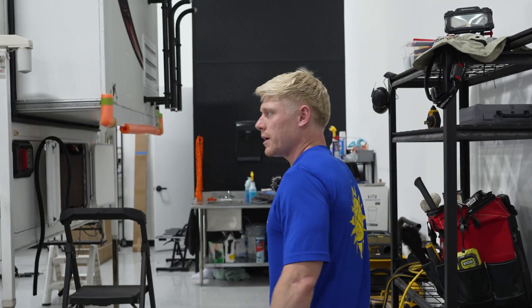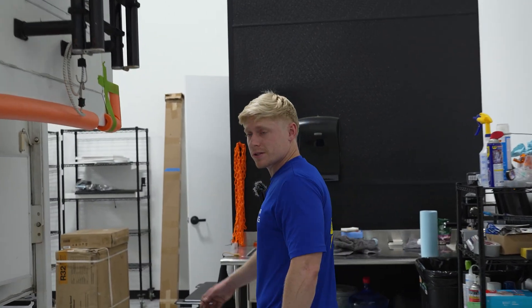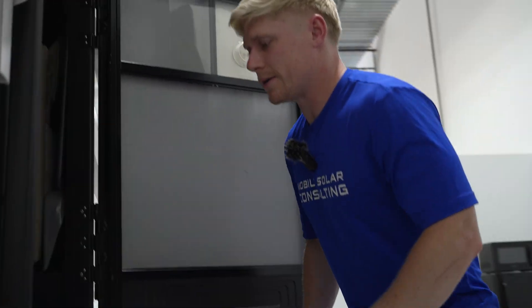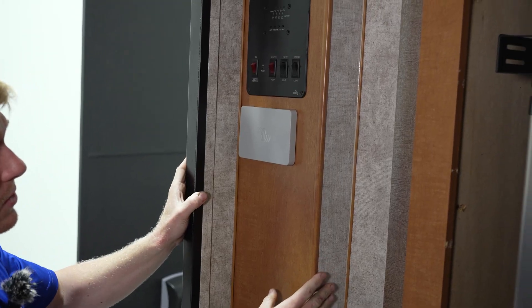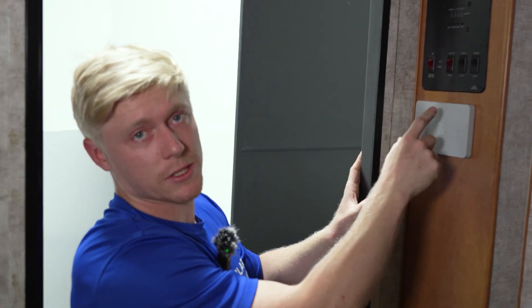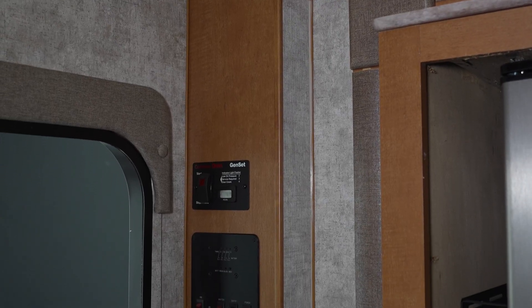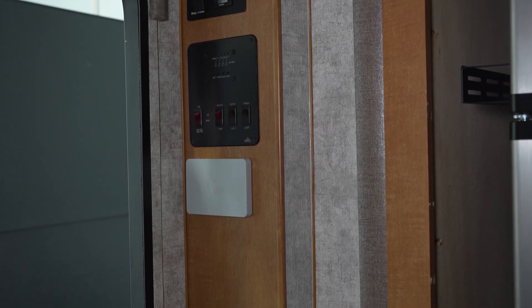If you're struggling to find a chaseway, look where the manufacturer has installed all of their panels. A lot of times that's right by the door — as you enter the camper there's a chaseway where the manufacturer installed panels with tank sensors and light switches. Jacks and slides are often located there as well. If the manufacturer had to run wires in there, you should be able to as well.